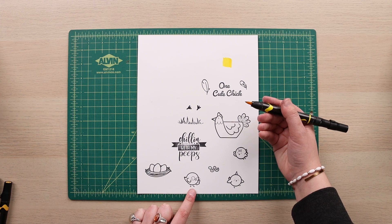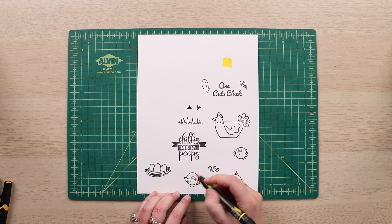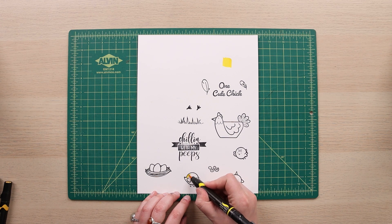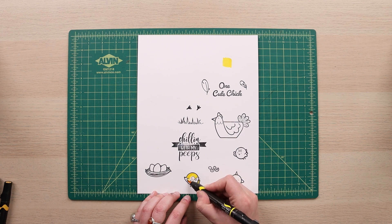I'm going to start with my little Harry Potter chick friend and just start filling him in. I find that brush markers work the best — they give you the most control and they blend so much better. If you don't have brush markers, that's okay, you might just have to put in an extra amount of work to get smooth saturation.